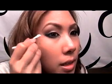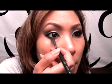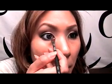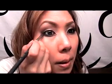Clean up anything you don't like. Then take the SS 212 flat liner brush and get a little bit of the reddish brown we used and pop it on the inside of the lower lash line, then blend it under. Now I'm going to pop on some lashes — these are Ardell Wispies — and I'll be right back.